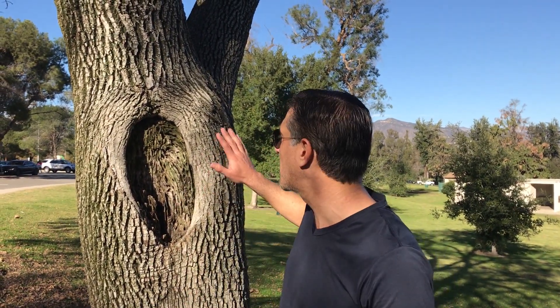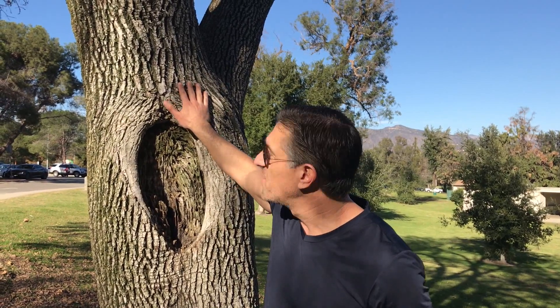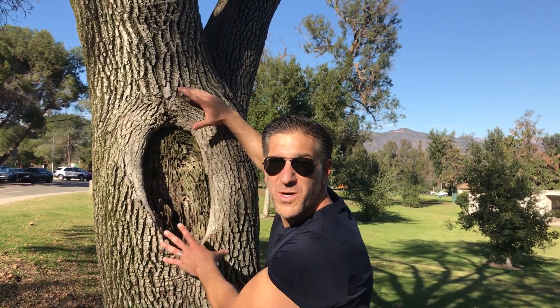But I just had to share this tree that's here at the park. If you take a look, this large opening was once a branch that was pruned from the tree at least 10 years ago, possibly even 20.